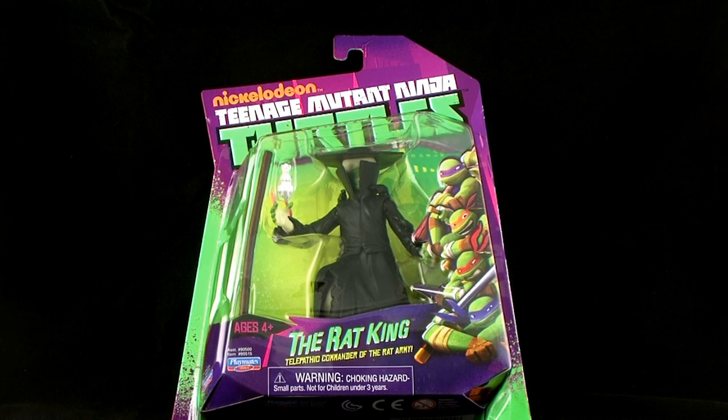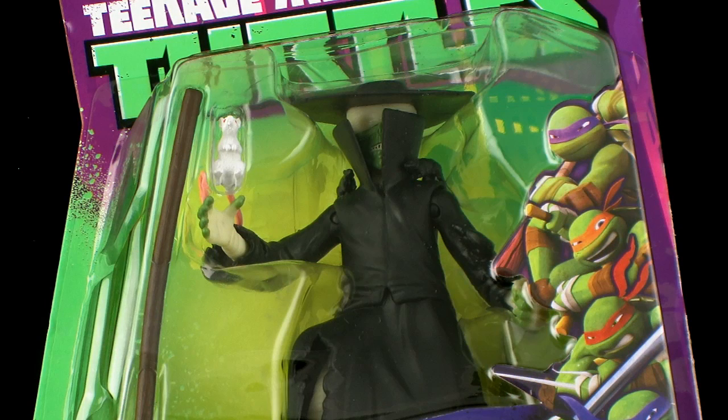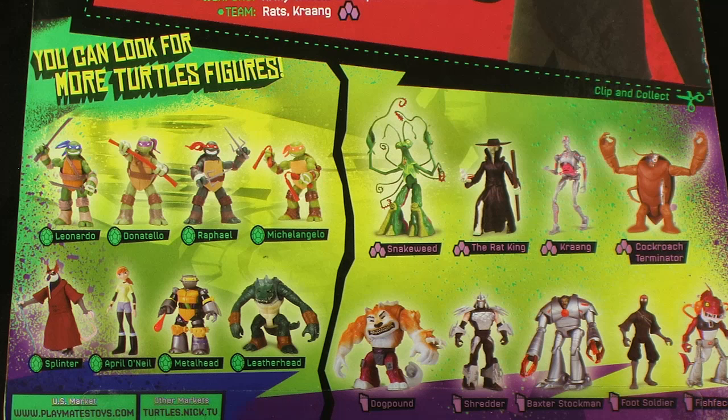He comes in the standard Nick Turtles blister card packaging featuring that bright green and purple color scheme at the top, fully showcasing the figure within the window underneath. The back of the packaging gives us a bio for the Rat King character from the new cartoon series, and underneath that shows a selection of all figures currently available in the Nick Turtles toy line.